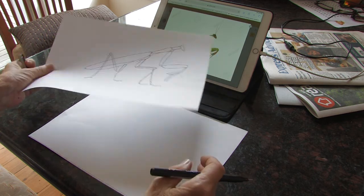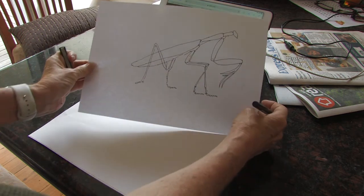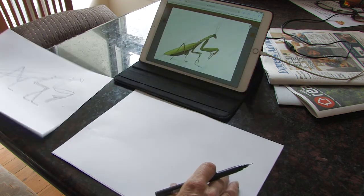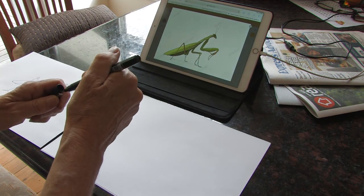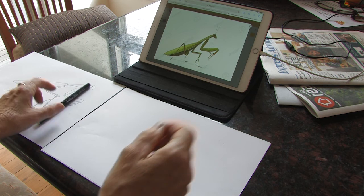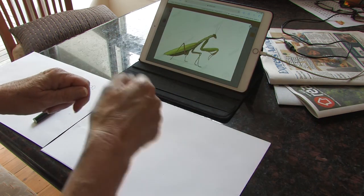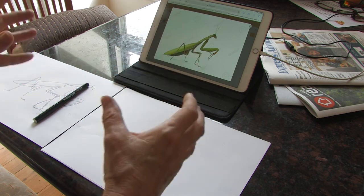So now I have a line drawing that is going to be the side view. I'm also going to do one from above, and the reason why is so I can work out what it's going to look like from above when I'm actually putting the wire together. So I've got two separate drawings.